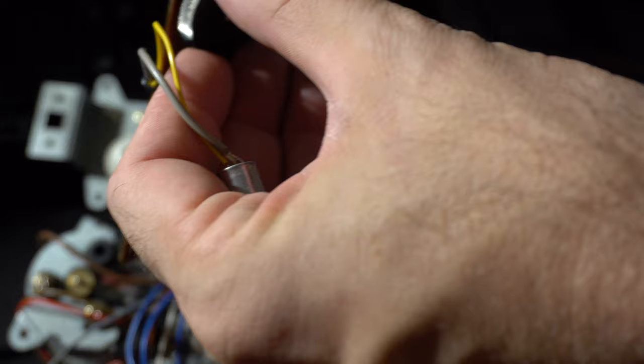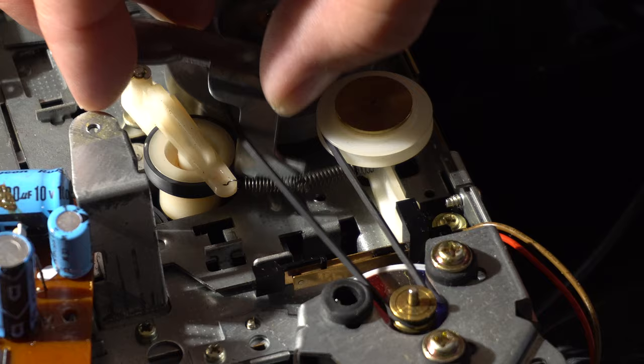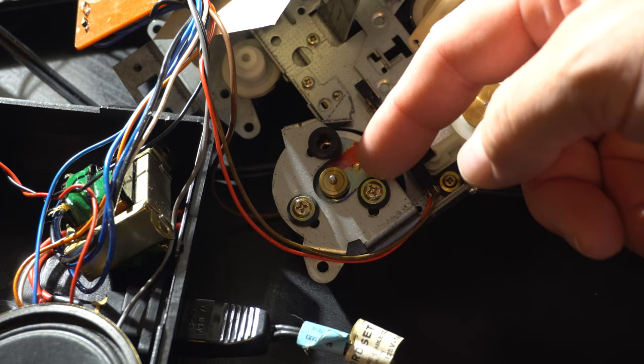While I was in there, on the bottom of the circuit board I cleaned out the record/play switch and volume control by spraying a little cleaner into it and working them pretty good, and that took care of all the weird sounds and static that this thing was making.